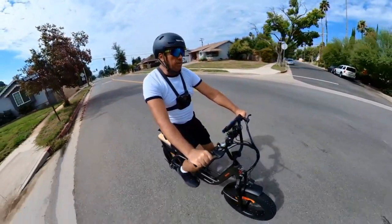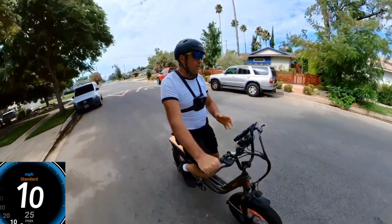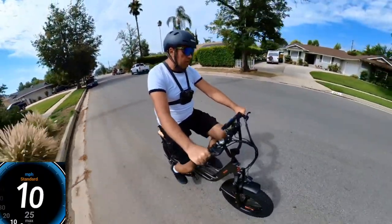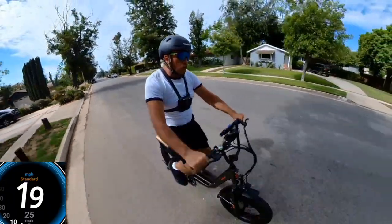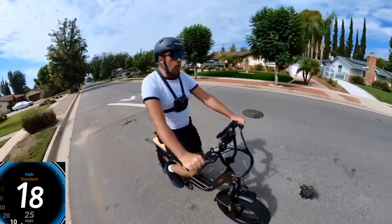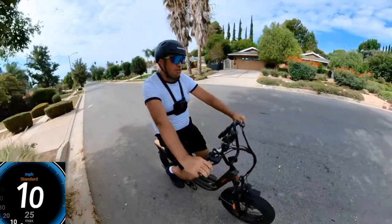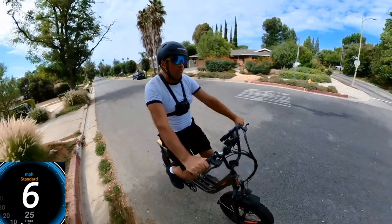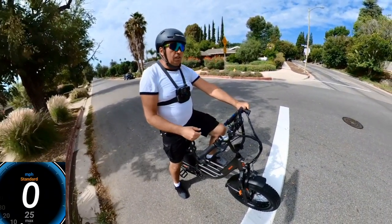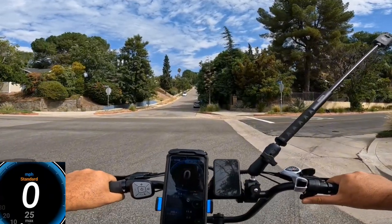We're close to the hill. I notice the torque sensor behavior: on pedal assist level 1, pushing harder gets me to 11, 17, then 18 mph — so it can reach top speed on level 1 too. Something to do with the settings — I don't have access to the password. I'm going to contact Senada to get the password so I can change the settings and likely retest speed. For now, let's go for the hill climb on throttle only.